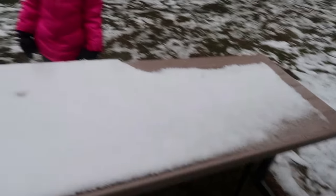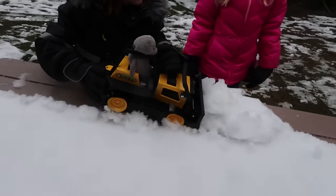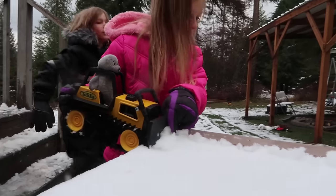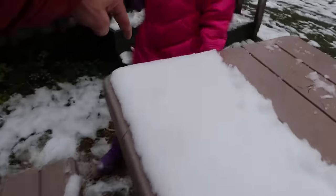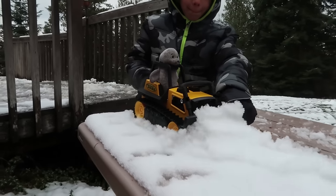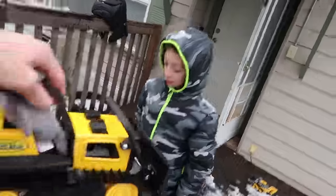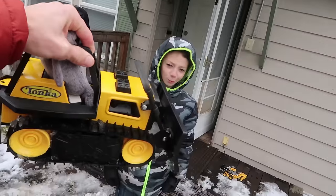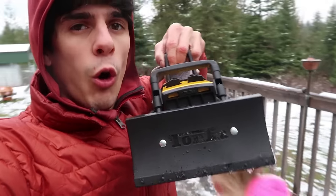Now Axel's gonna try to doze the snow off of this table so we can eat! Alright, Cora, let's see you give it a try! Let's let Wesley try one — let's see if you can knock off half of this all the way down to here! There you go! Keep going, Wesley! Harder! Nice work! So Wesley, how long do you think it would take me to clean this whole porch off with just this one dozer? Do you guys think I can do it? Let's see if I can clean the whole porch off with the dozer!